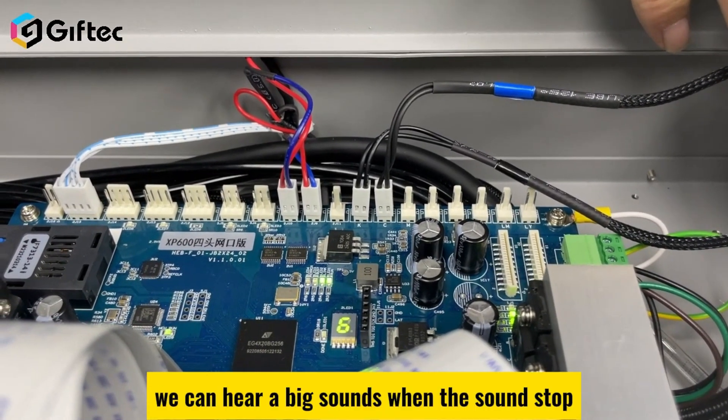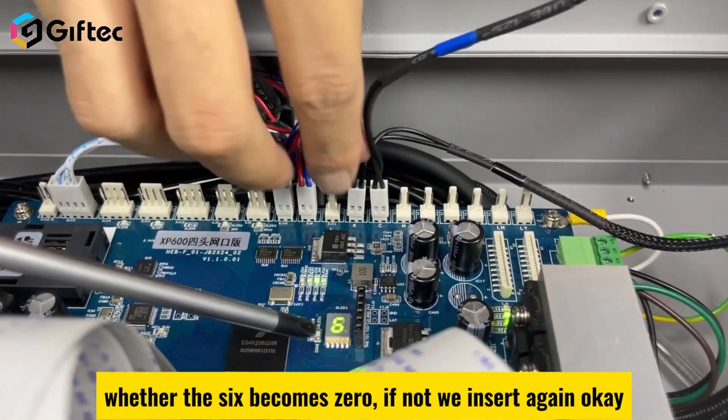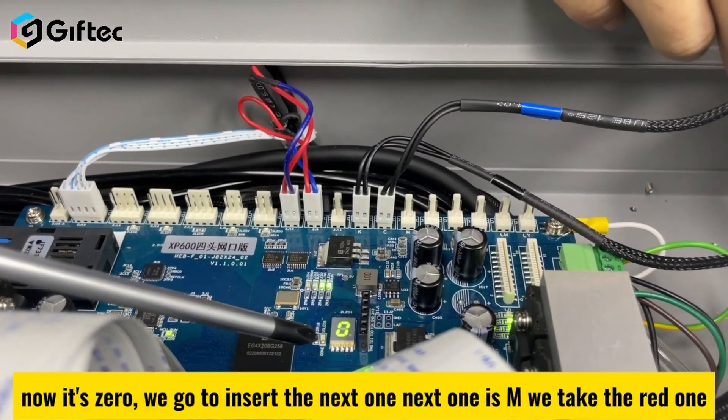We can hear a sound during insertion. When the sound stops, take the cable out and re-insert it to check whether the value has become zero. If not, insert again. Once it reads zero, proceed to insert the next cable.